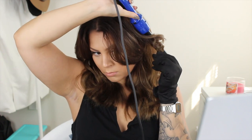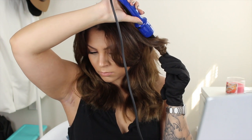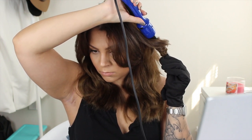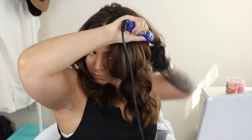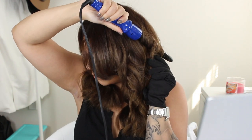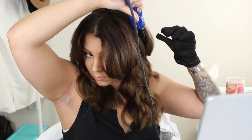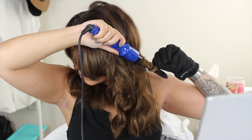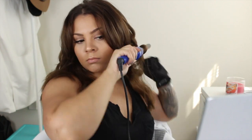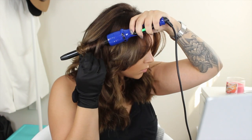I grab random sections that are probably about an inch wide and wrap them around the barrel. The main thing that's a little different about my technique is I change the direction I'm curling my hair — the first section I curl away from my face, then the next one towards my face, and so on. This way the curls don't all just curl up together into one big wave; it'll keep some dimension in the hair. I just keep repeating this all over my head until my hair is as curled as I want it to be.